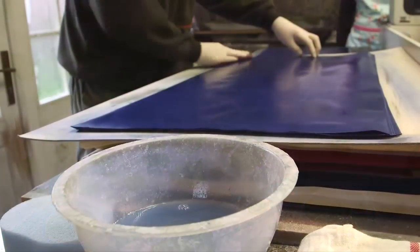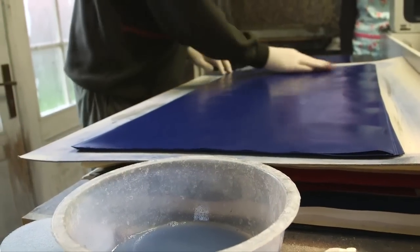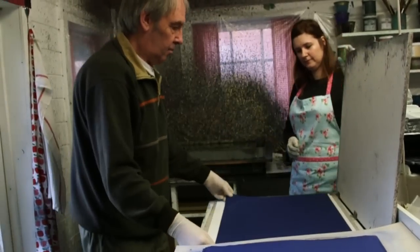We start off with the alum, which is one of the most important stages — we're actually coating the paper with a solution of aluminium potassium. Without putting that on, the pattern would all wash off.